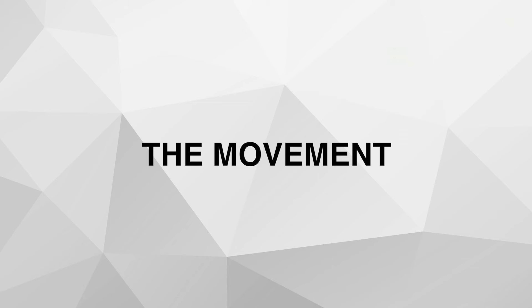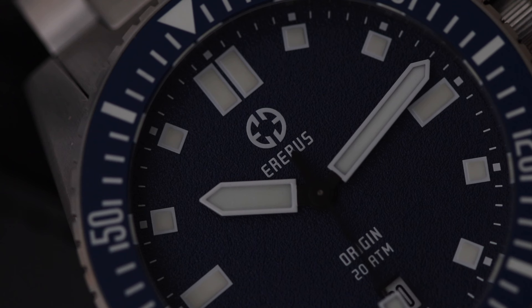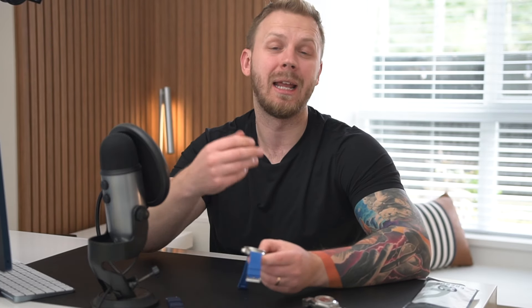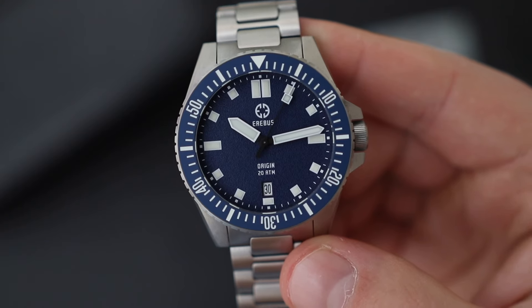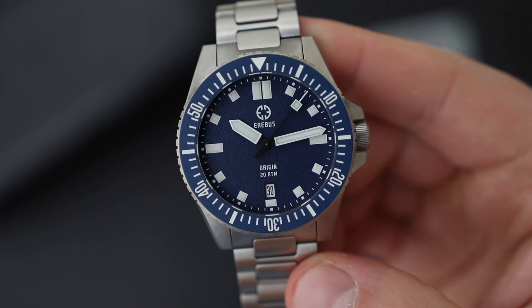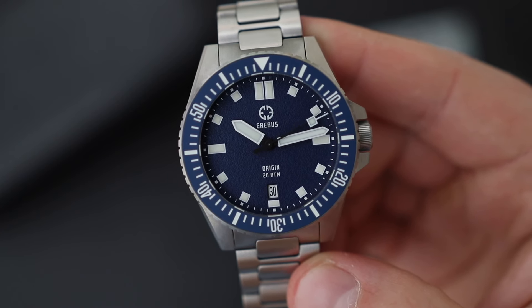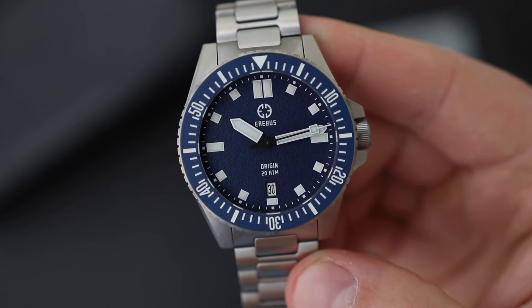The Airbus Origin is powered by the Seiko NH35 automatic movement — a great introductory-level movement. It's not a high-beat movement; it beats at 21,600 vibrations per hour, features 24 jewels, and has 41 hours of power reserve. The rotor noise is not too bad — you can hear it a little, but it's definitely not as loud as a Miyota 8-series movement. As for accuracy, this one has been pretty solid: within five to six seconds per day, which is about what you'd expect.